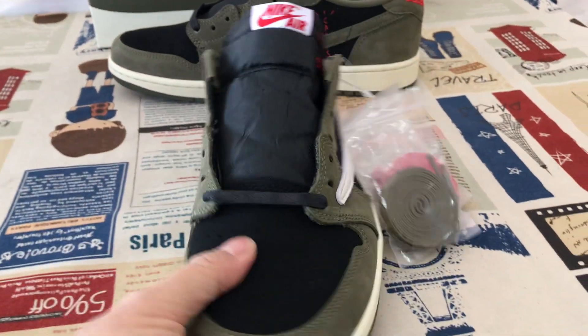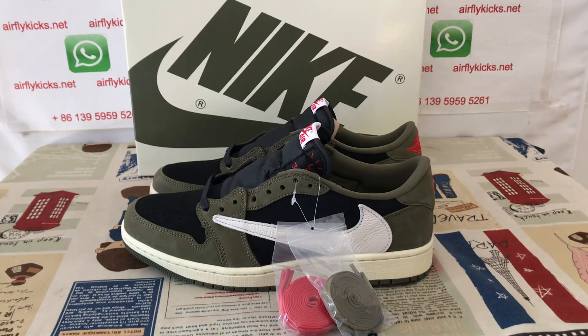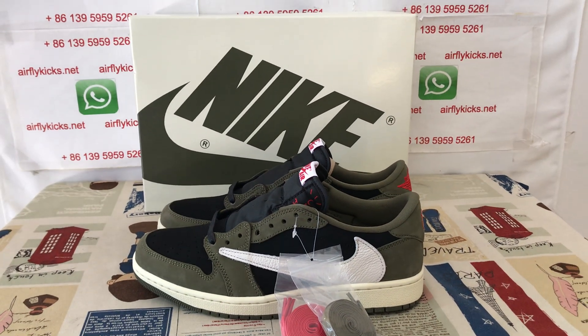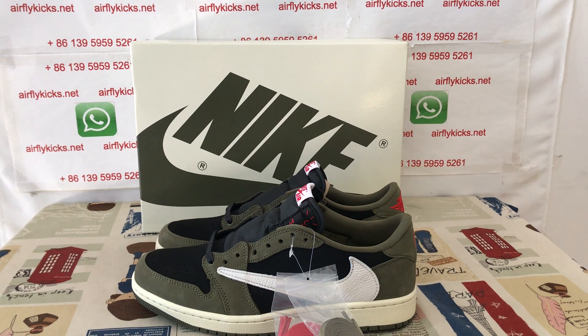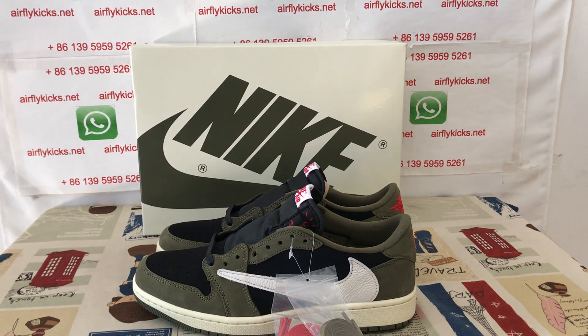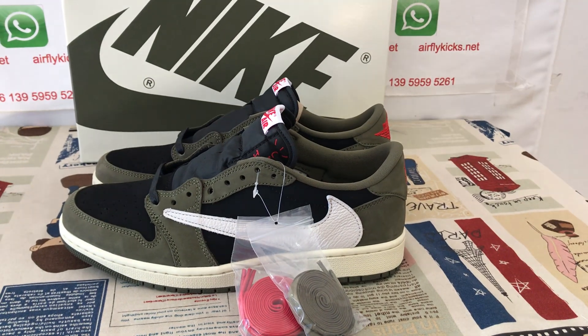Let me see the shoes again. You can see the shoes look very, very nice. So if you'd like them, you can place your order on my site flycase.net or you may contact me by WhatsApp. Thank you.